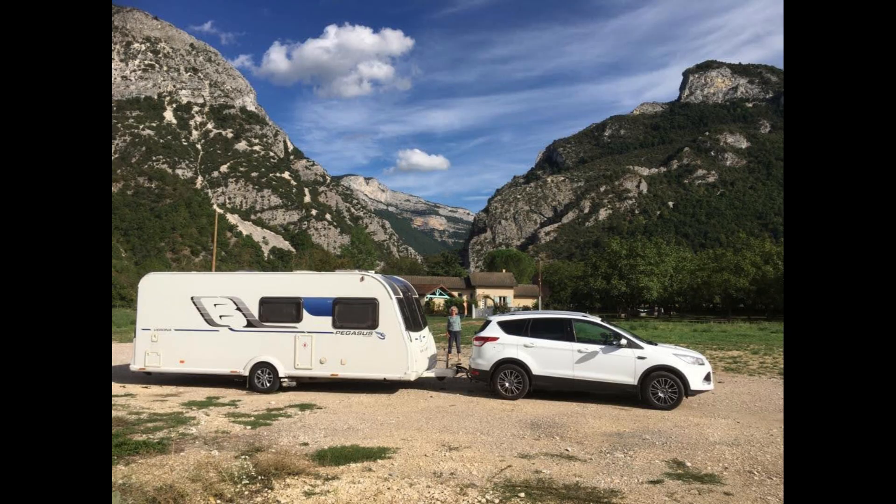My previous Bailey caravan hadn't been like this — much of the wiring had been hidden and protected. The question was what to do about it. Swift had acknowledged that it wasn't up to a very good standard, but that was it. The dealer wasn't going to do anything about it and left it to me.